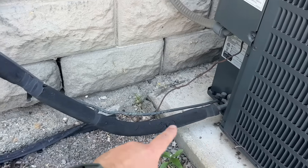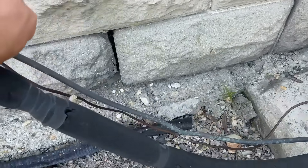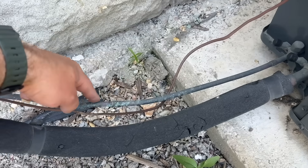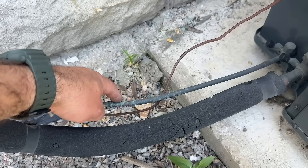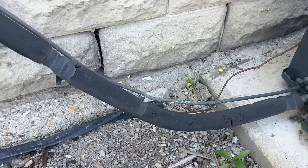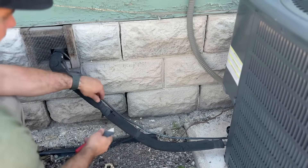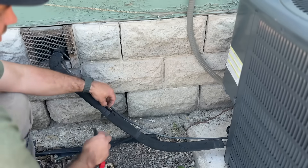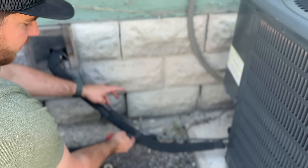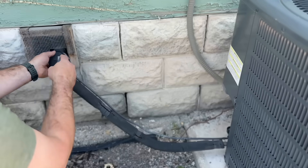What we're gonna do is take all of this insulation off. I want to emphasize that this three-eighths line does not require insulation — this line is actually going to be hot in the cooling season, and this one is going to be cold, so this is the only one that needs to be insulated. We're just gonna take our razor knife and cut through this. Be careful not to go too deep because you don't want to etch into the copper.